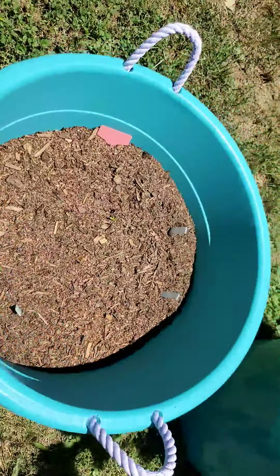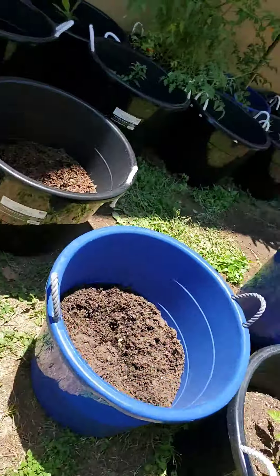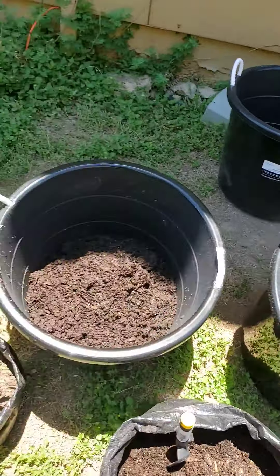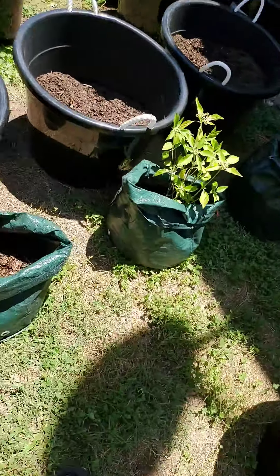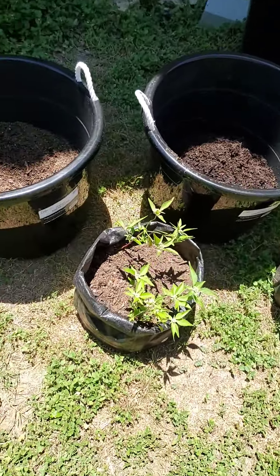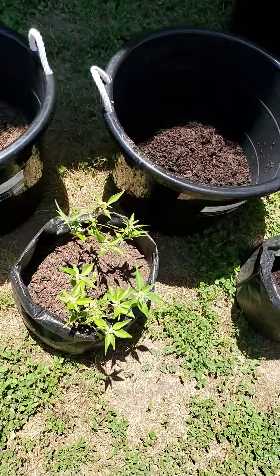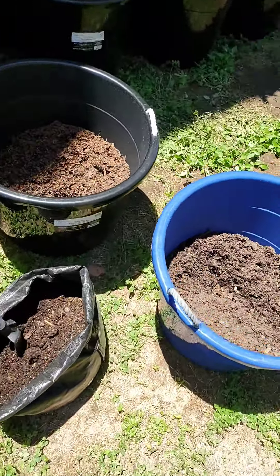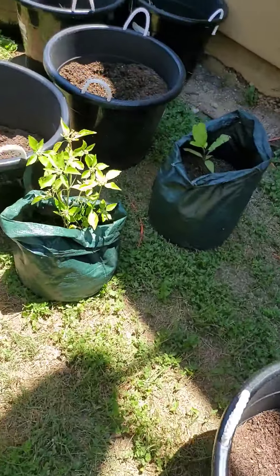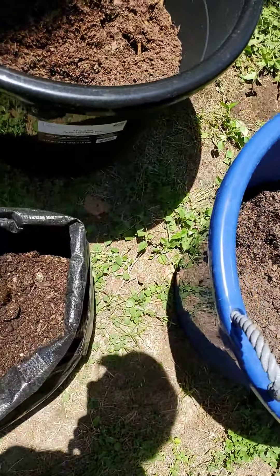Let's see how many I have left to do. I have one, two, three, four, five, six, seven. There are two trees in that one, so I might just put one over there. I'm gonna need my son's help because I'm trying to figure out where I'm gonna put this extra dirt.